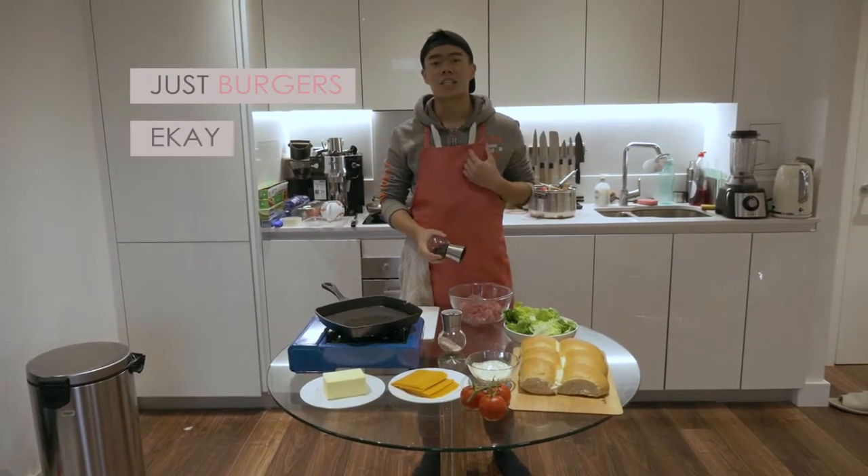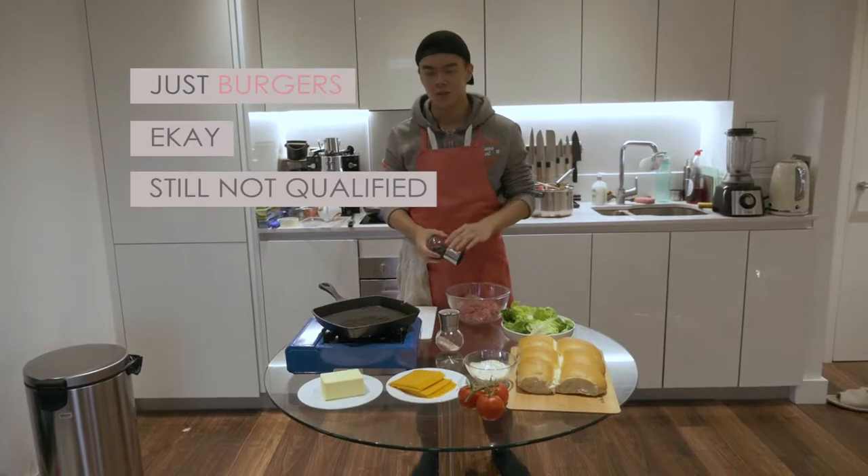We're making burgers today. My name is EK, I'm no chef, but neither are you. So let's get started.